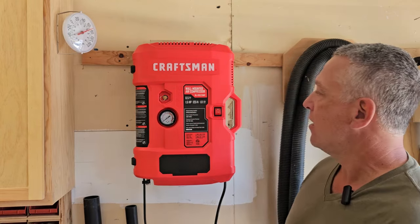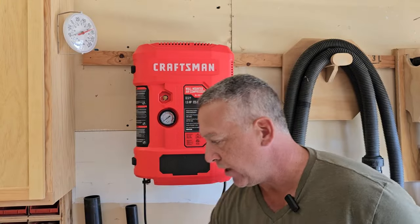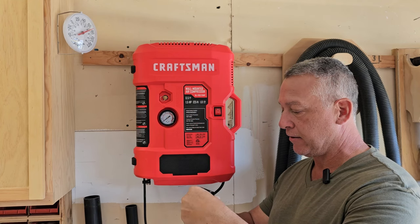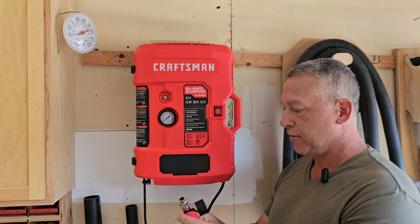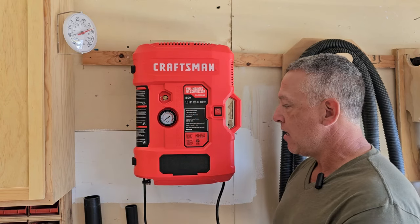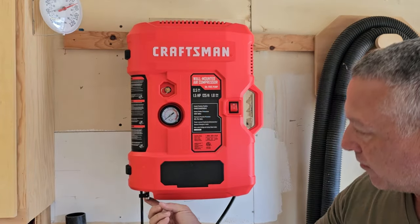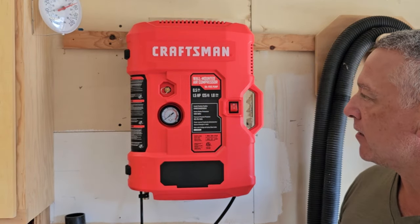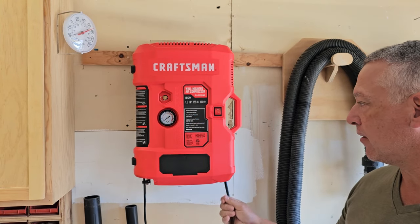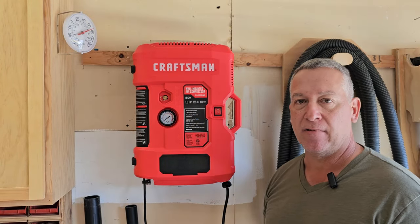To get a closer look at it: we got the power button here, here's the pressure gauge for the tank, and it comes with its own regulator that you attach before connecting to your other tools. If you were just blowing down you don't really need it, but for nailers and such you would — and there's onboard storage for some accessories. The drain valve is over on this side. That's basically it in terms of features, but it's compact.